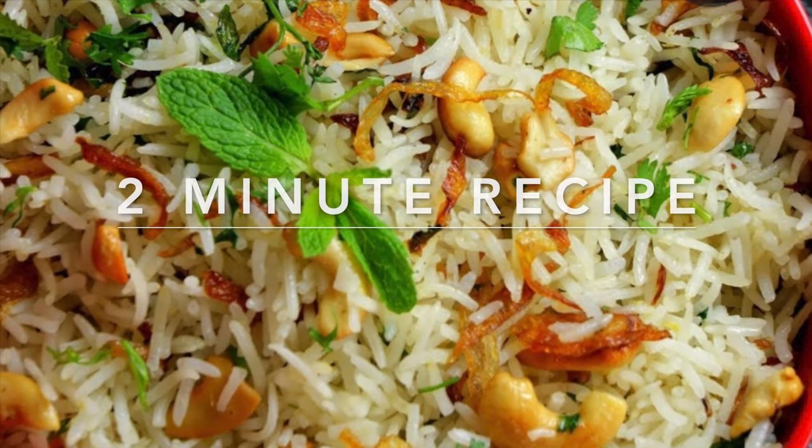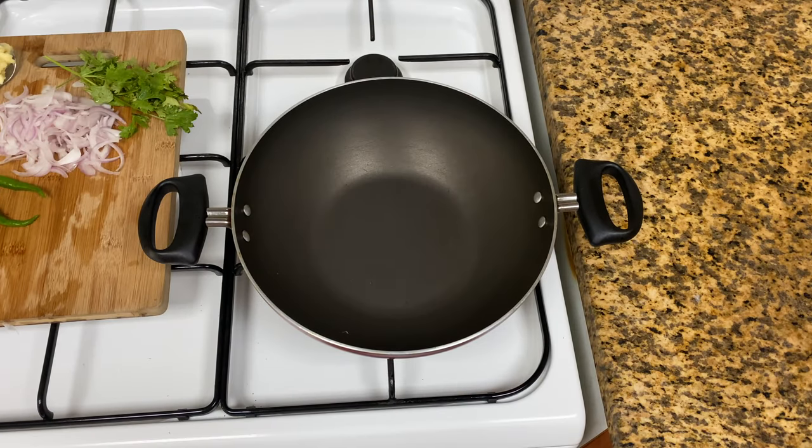Hello everyone, welcome to Shidili's Boks. We are going to eat easy rice. We need to cook rice with a nice rice.